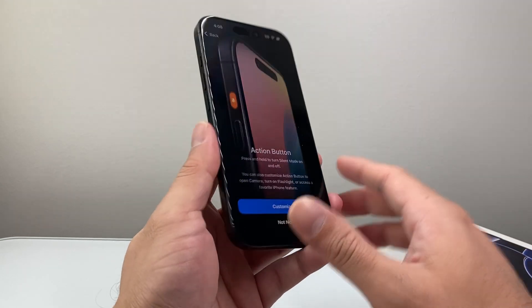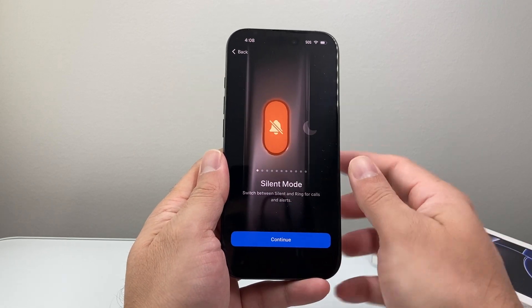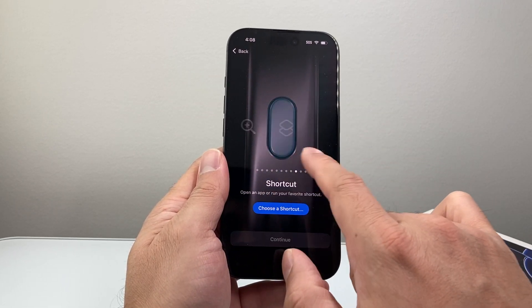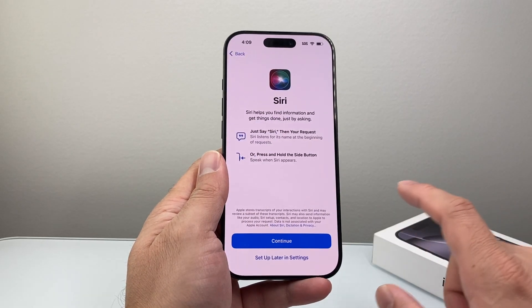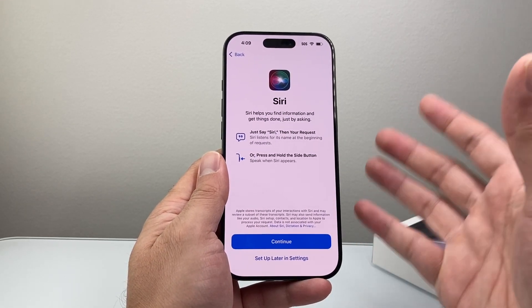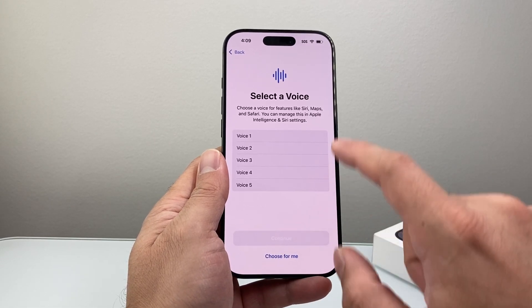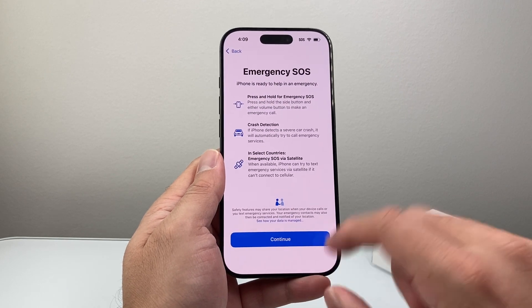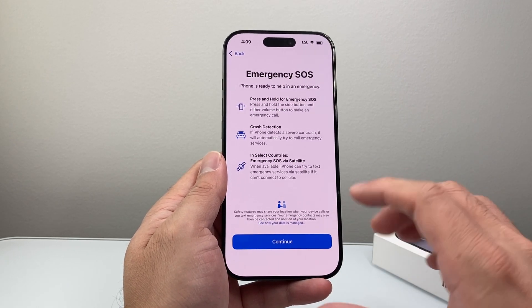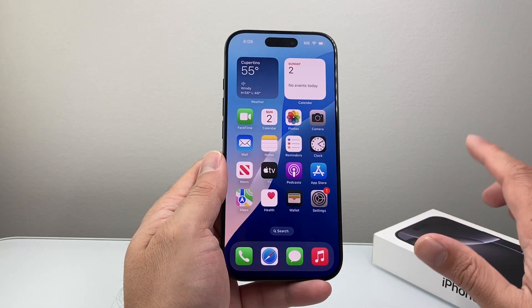And then the action button — which is this one right here — by default you can choose to customize it from silent mode to any of these other options. If you wanted to choose something different, you can. I'm going to hit continue as is. And then Siri — if you want to use the voice assistant, especially for Apple Intelligence, you're going to hit continue, select a voice, and go through the prompt. But you can set it up later. And then emergency SOS, which is a service that iPhone provides — hit continue and then swipe up.